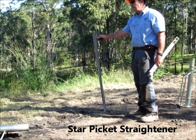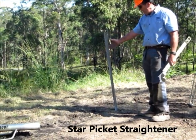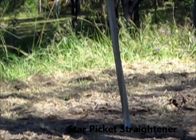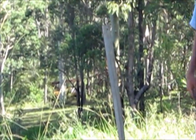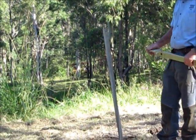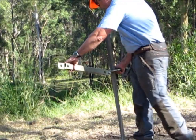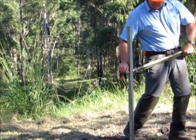I'm about to demonstrate straightening a twisted post. This is a typical twisted post being bent by a tree coming over a fence line, or a vehicle going through a fence line, or a beast going through a fence line. Just drive the picket back into the ground if it's not in there, put the tool onto the picket, use your body weight, and reverse the twist.